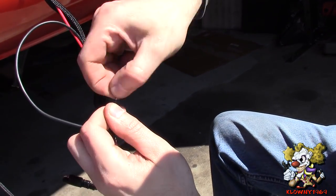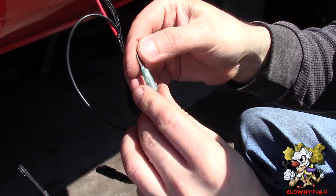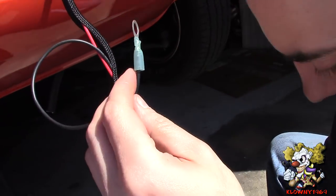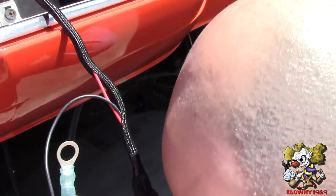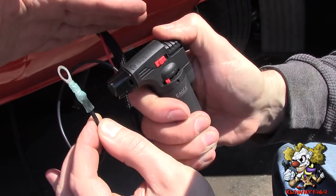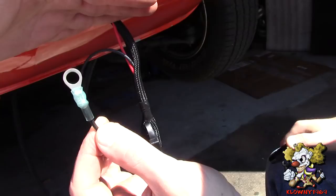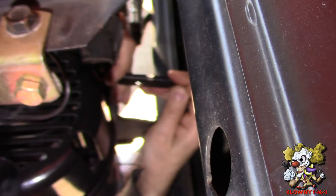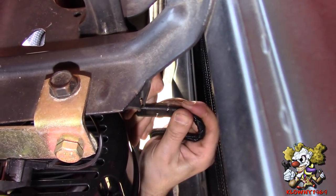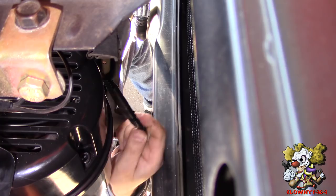Cut the ground wire, twist it, and stick it in — crimp it down, give it a tug — that's good. It's always good to weather-seal wiring connectors on the outside of the car. Now we're going to plug in the connector and that's good.